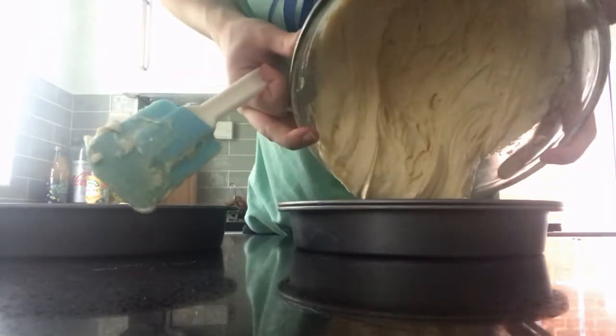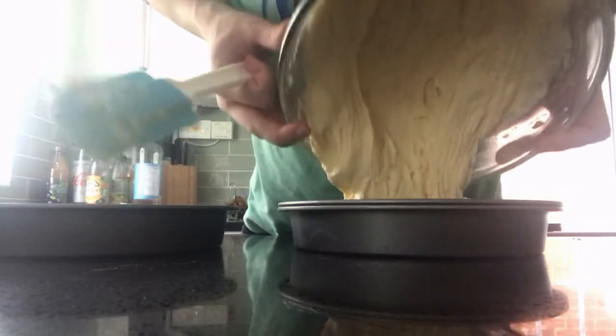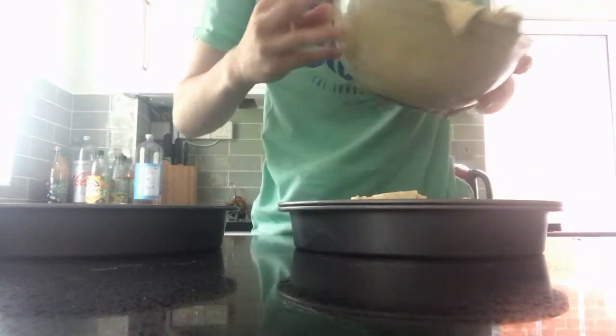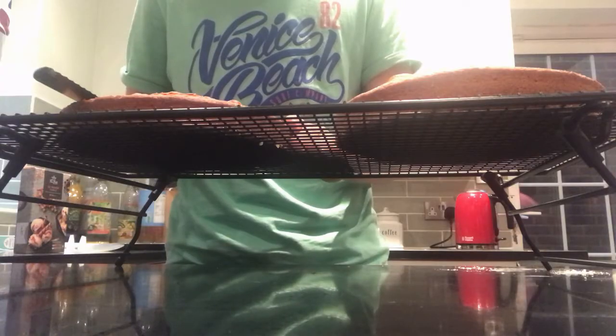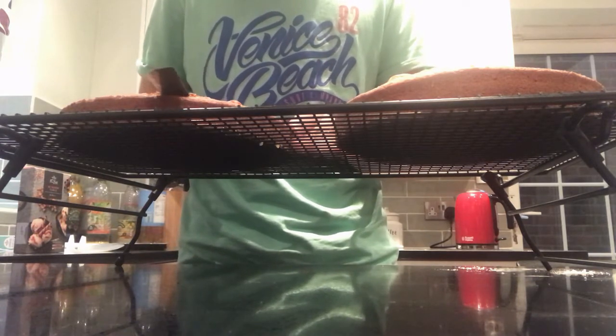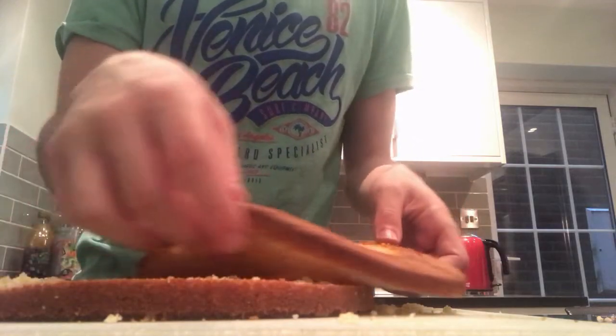Now put it into two lightly buttered cake tins, which will be cooked in your preheated oven for 25 minutes, or with the fire copy ability if you forgot to preheat yet, like I did. Once it comes out and has cooled down, make sure the tops of the cakes are smooth — you may need to cut the top bit off. Then start to score one of the cakes so that you have three layers overall.